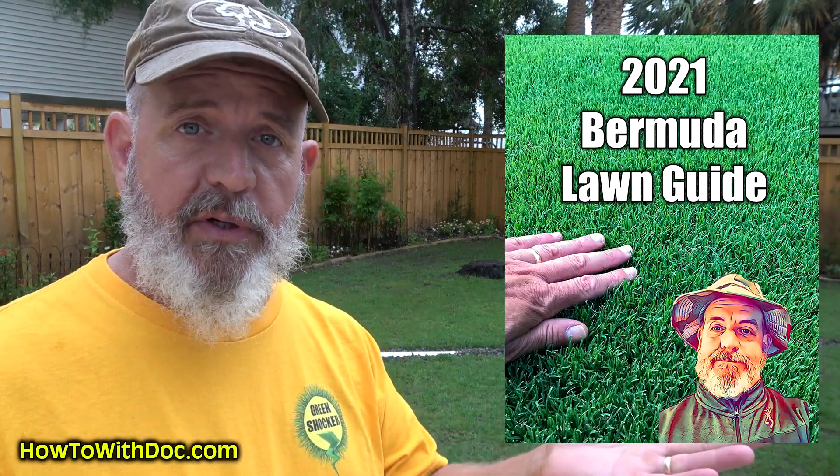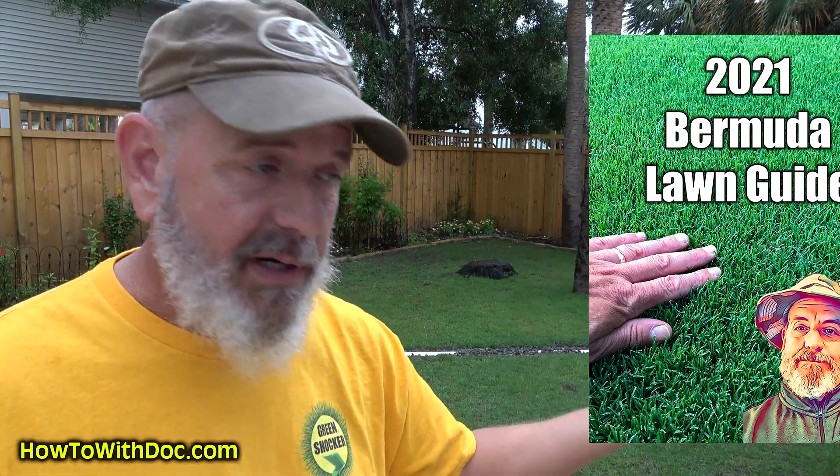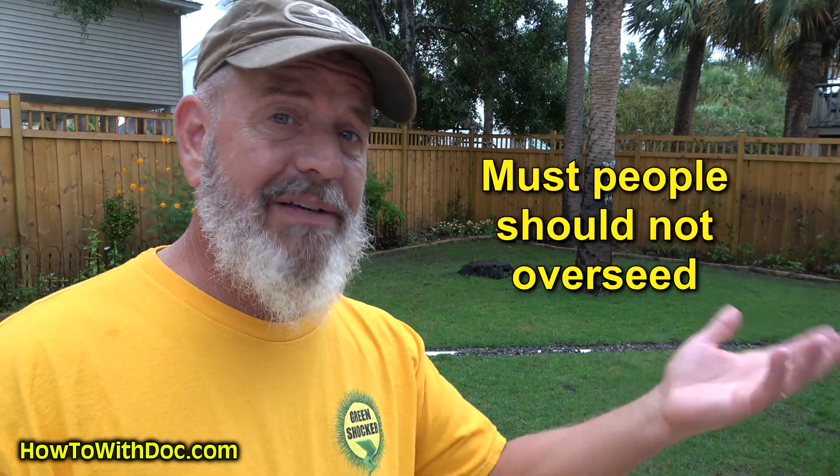A lot of what I'm talking about is actually in the Bermuda Lawn Guide — it's free in the description below. I'll link to it and any product I'm talking about. The question I get a lot is: should I over-seed my warm season lawn? My answer to most people is no. Just leave it alone.